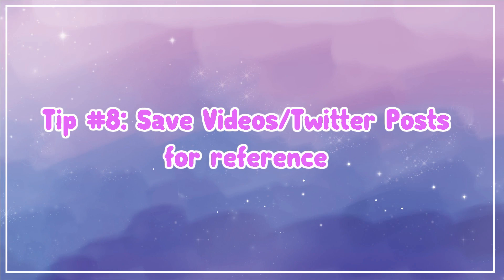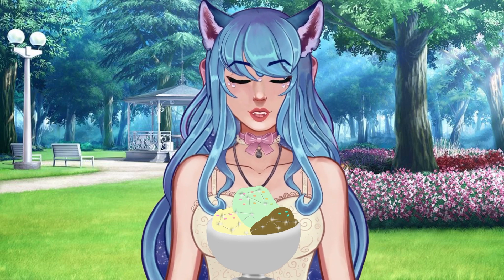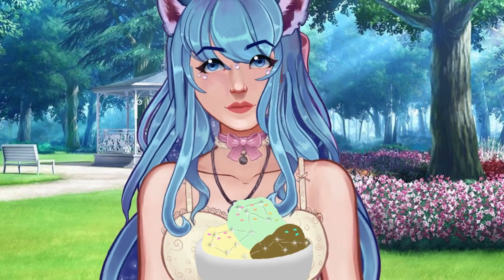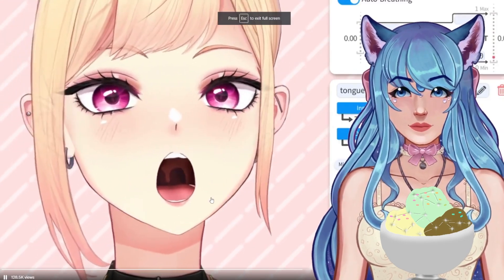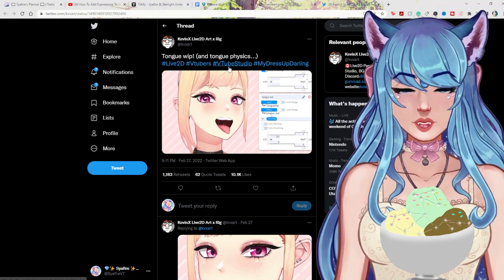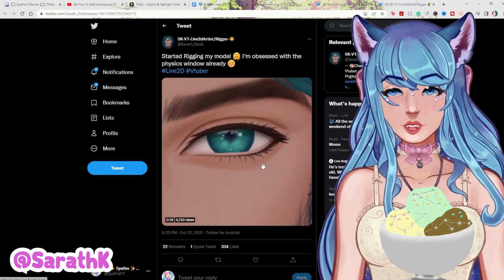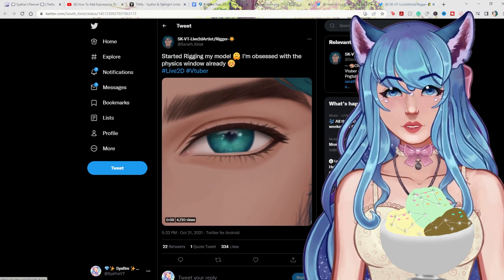Tip number eight: save videos and Twitter posts of rigs that you like and reverse engineer them. I have a full page saved with Twitter links of things that impressed me — having those extra visuals is really helpful as an artist. For example, this Twitter post is a great reference for tongue rigging. It's incredible. Sift through Live2D hashtags and look at the top posts. I save links in Notion to go back to for reference. These are great resources to hold on to for later.